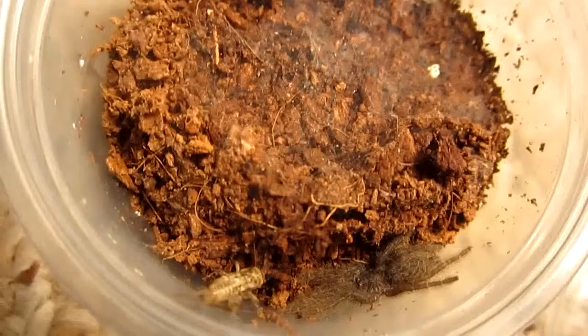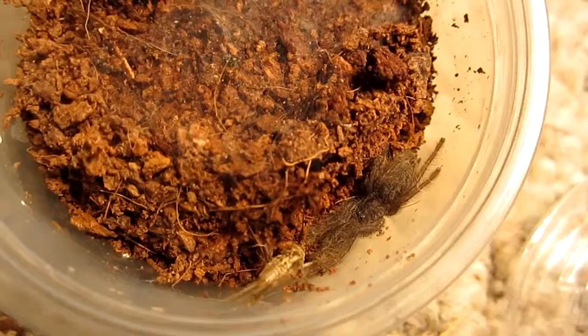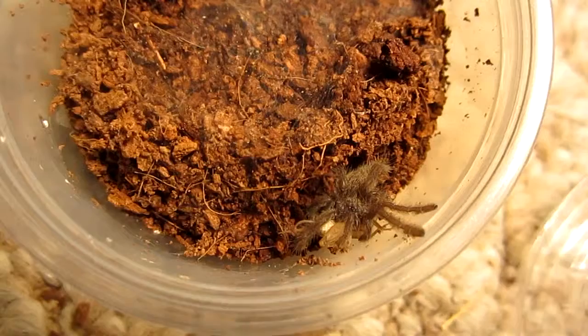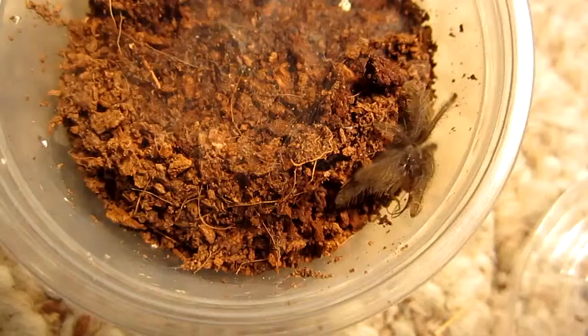This one's eaten for me on camera before, but can be camera shy. There you go — I'm glad I can finally feed another tarantula. Heteroscodra maculata, Togo starburst baboon. Very good attack.